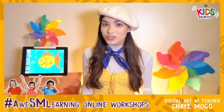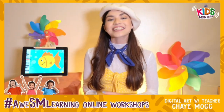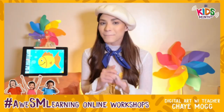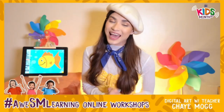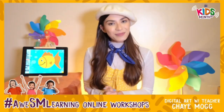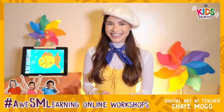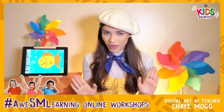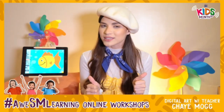If you want to post any pictures of your artwork today, or pictures and videos of you doing our online class, please make sure to tag SM Super Malls and don't forget to use the hashtag AwesomeLearning and SMKidsMonth2020. Now that we have that all set, it's time to make sure that we have everything we need for our class today.